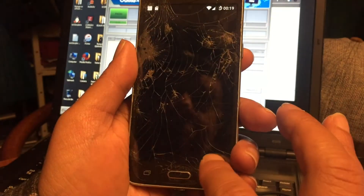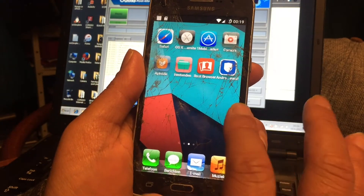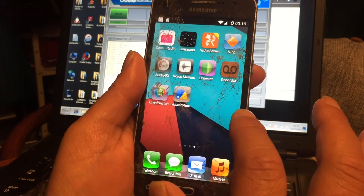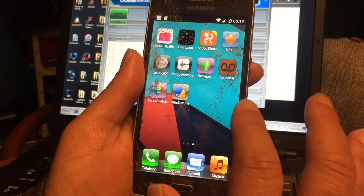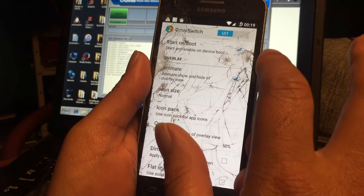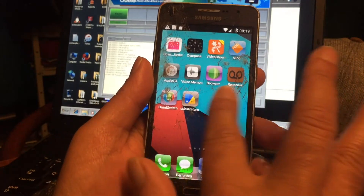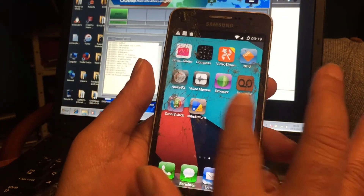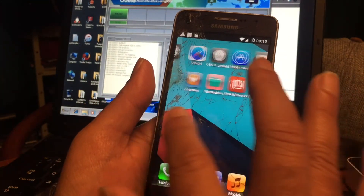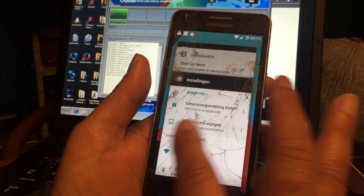I feel so grateful to see that this phone finally got its LineageOS version that also works nicely. It just works as you can see. It works. And we even have the Omni switch in this mod. So let me turn that on. It's just nice, right? You can go to the settings and it will show some running apps, but not all, as you can see.